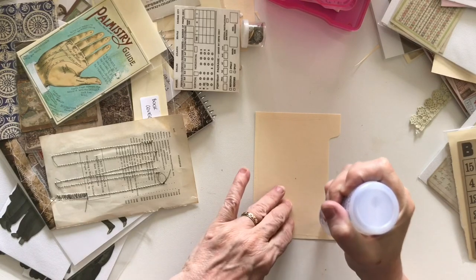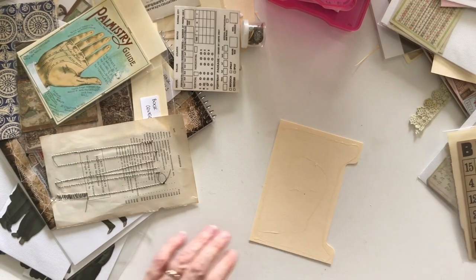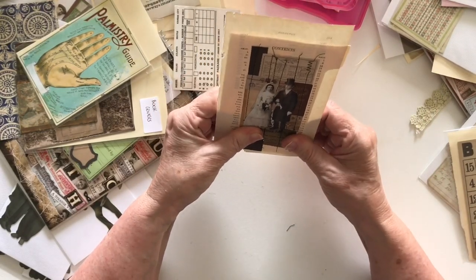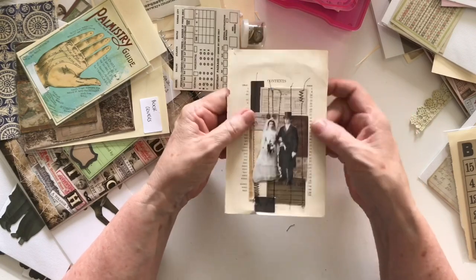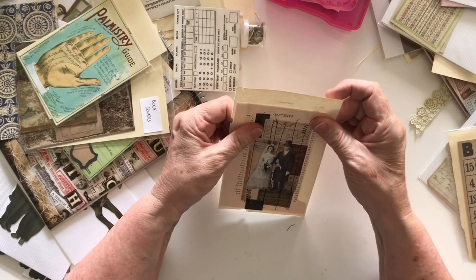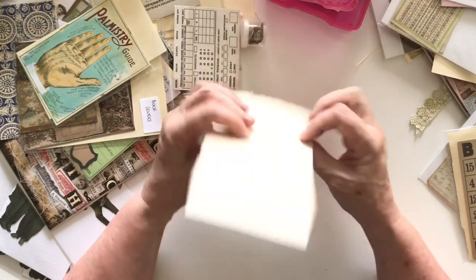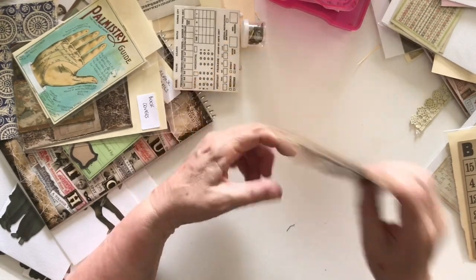Hoping to get a couple more pages done today, just coming back to it whenever I get time to do two or three pages. As I'm putting this on I want to make sure of a couple of things — first of all I want to have the word 'contents' up there and I don't want to lose these page numbers either side, because I think they make the piece. I'm making sure when I position it — and I tested this before — that these will still be there when I trim around this piece. Everything looks like it's in place, so now I'll just trim it up.